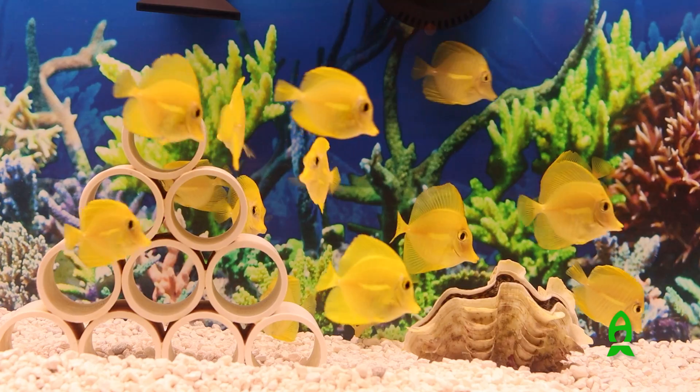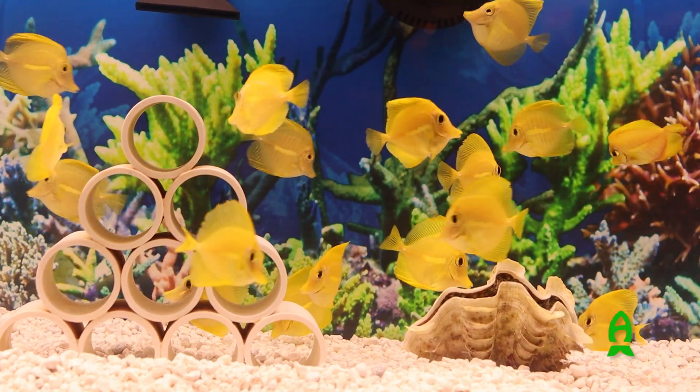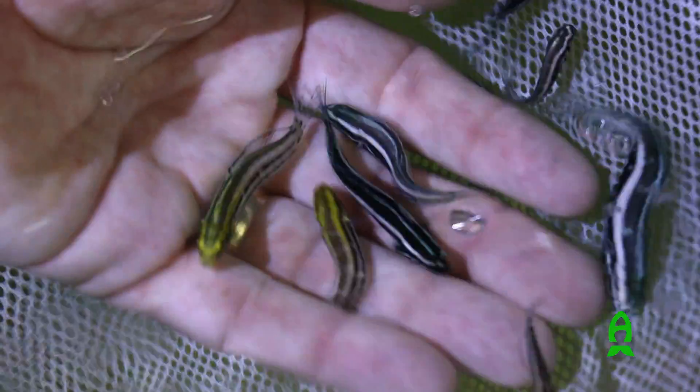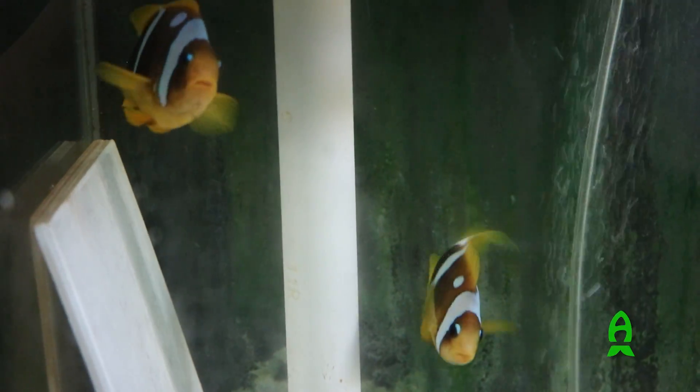Finally, you want to think about how to choose good broodstock. This is really important because there are a ton of different groupings of fish — some pair off, some are in harems, some are in other kinds of groups — and you have to do a bit of research on the specific species you're working with. Clownfish will usually spawn in pairs, but with some pelagic spawners you'll have one male and a bunch of females, or one female and a bunch of males. Do a little research and you can pick out the right grouping for them.